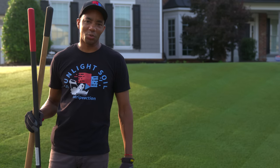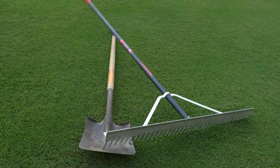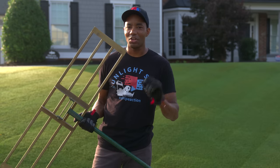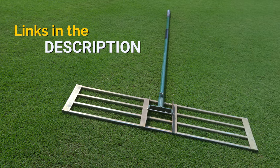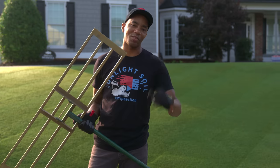Next you're going to want some basic tools. A shovel and a standard rake can work in a pinch, but for the best possible result, you're going to want to invest in one of these bad boys. This is a leveling rake and it makes it much easier to smooth the leveling mix out to achieve a great result.